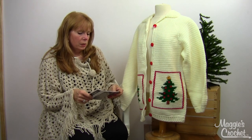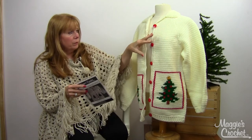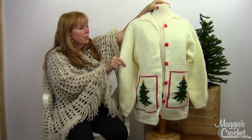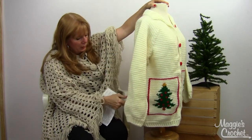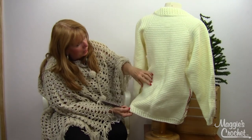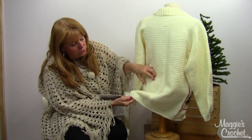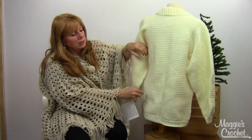These are worked in separate panels — you work the front pieces, then the sleeves separately, then the back in one piece, and then you sew it all together. It's got a beautiful edge on the bottom: a raised double crochet for the bottom edge, and the edging on the sleeves matches.